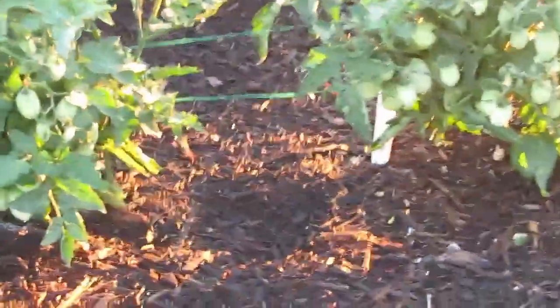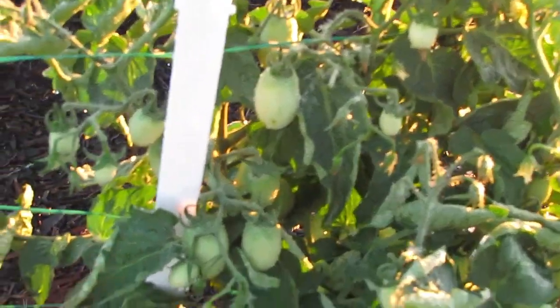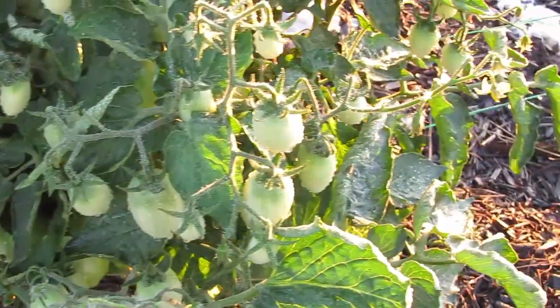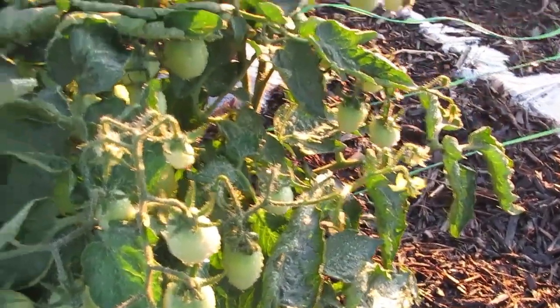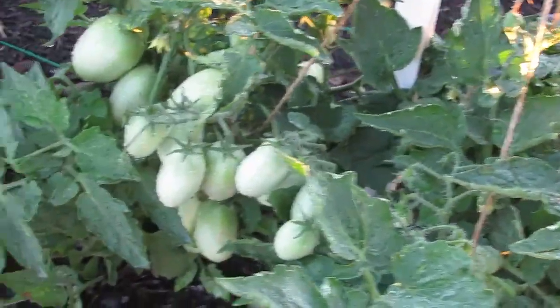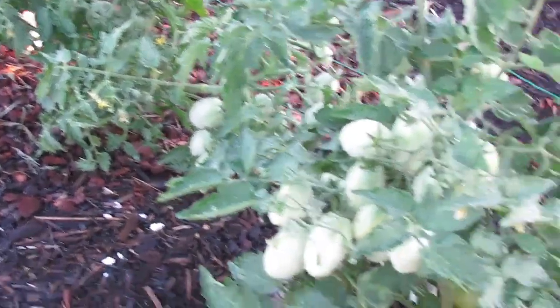Now some of the other plants — look at this one. This is one plant. All of these were in the solo cups that you saw on the porch back in February and March. And this group has a ton. There's going to be a ton of sauce made as long as we can keep it up.